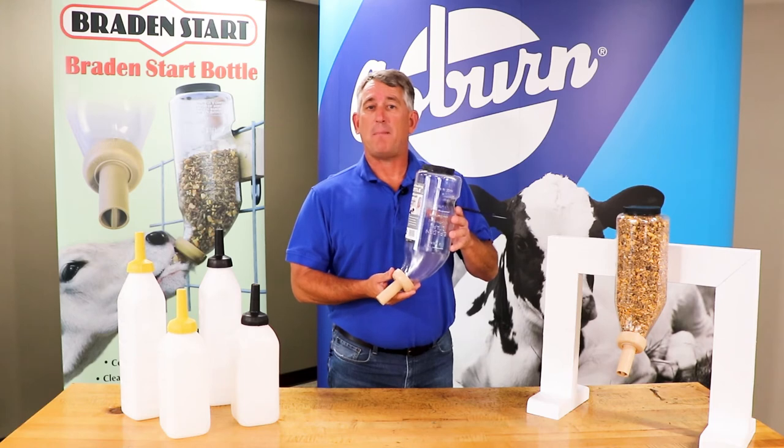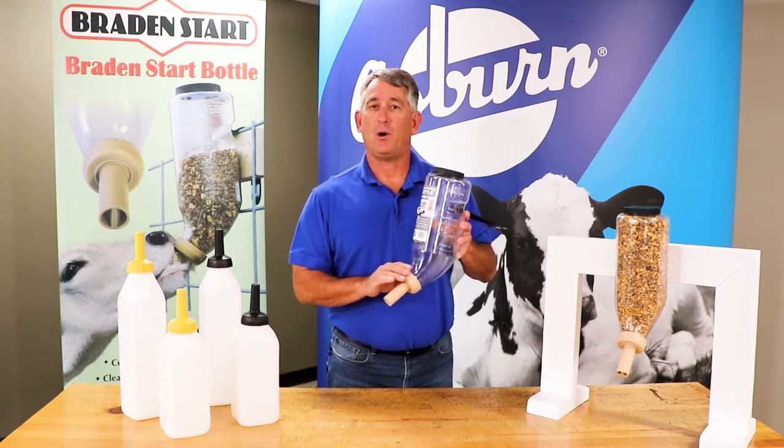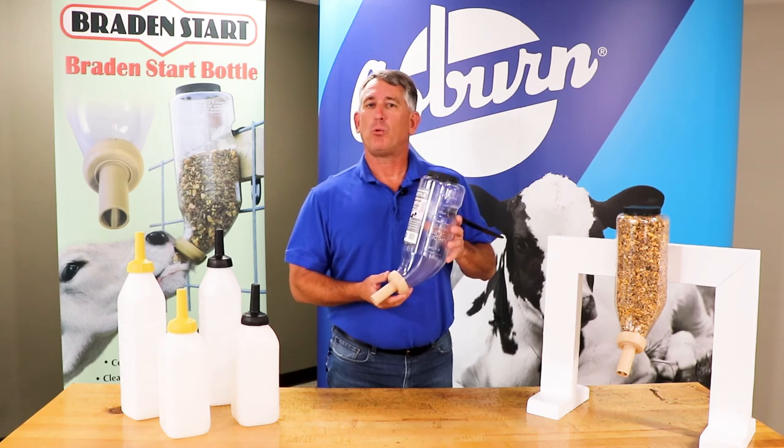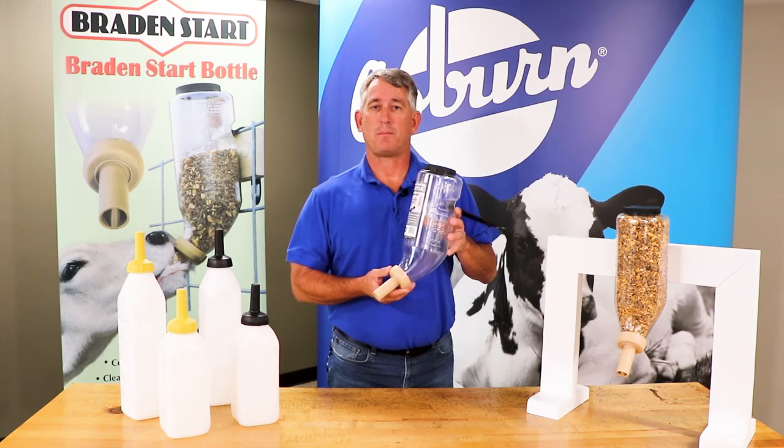The Braid & Start grain bottle comes complete as shown. The Braid & Start nipple lasts for up to three calves and works with most types of starter, except for feeds with high syrup content.